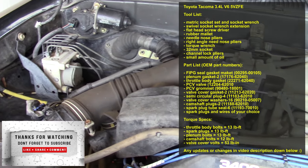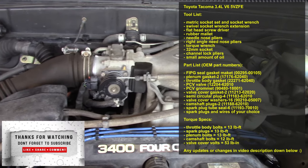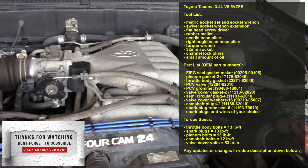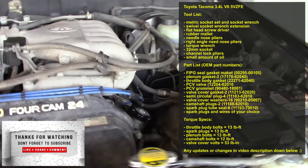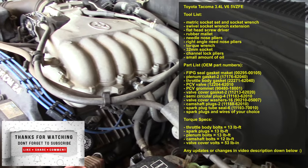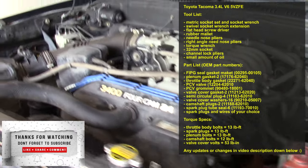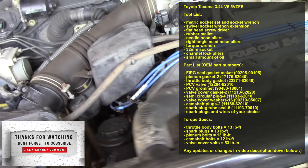Hey, welcome back — it's your guy Engineer Mojo back again with another car tutorial video. Today we are working on a 2003 Toyota Tacoma valve cover seal replacement, the gasket for your valve cover replacement. Full tool list is displayed on the screen — please feel free to pause and take note, and also the full tool list description is in the video description down below.